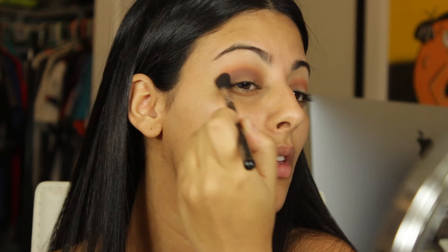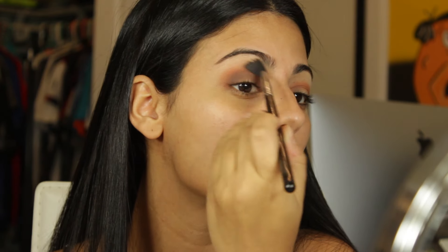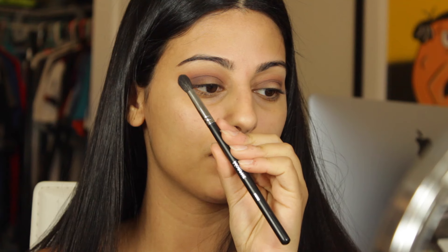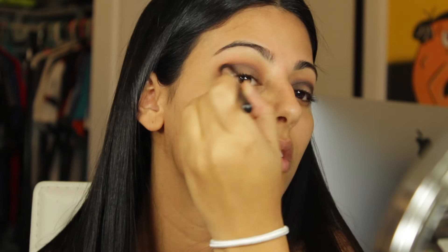I'm going to go back with my Sigma e40 brush and just blend this all out. Now I'm going to be using my Morphe 35W palette and take the black shade. With my Morphe m505 brush I'm going to be building up the color from the outer corner into the crease and then the inner corner, making sure to do this very carefully.